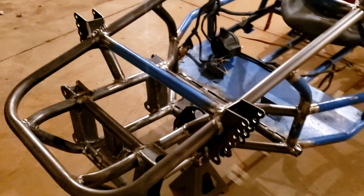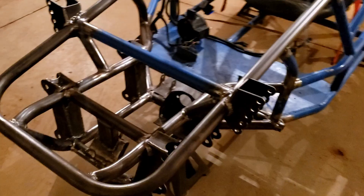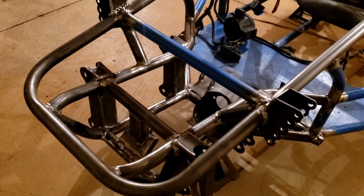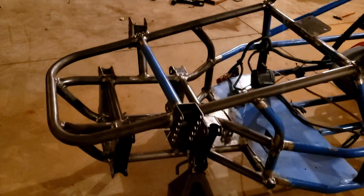We've got the front end all done, ready for paint. It's just been a little too cold outside to get any painting done. We've got a little bit of cross-bracing in, and we've braced up where the rack is going to go. That's all done, and we're waiting for it to warm up so we can get that painted.